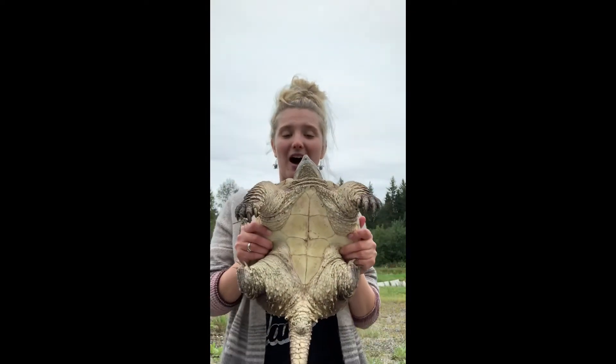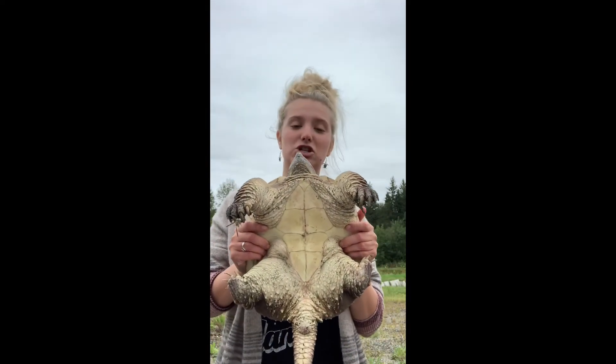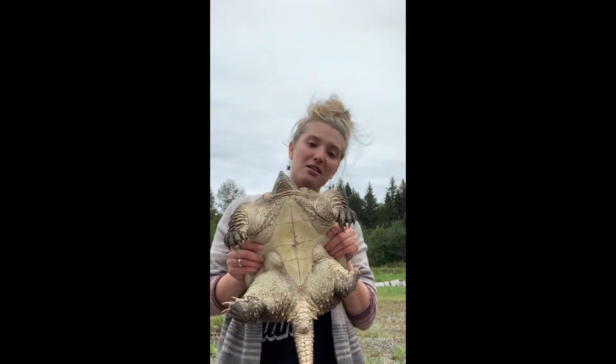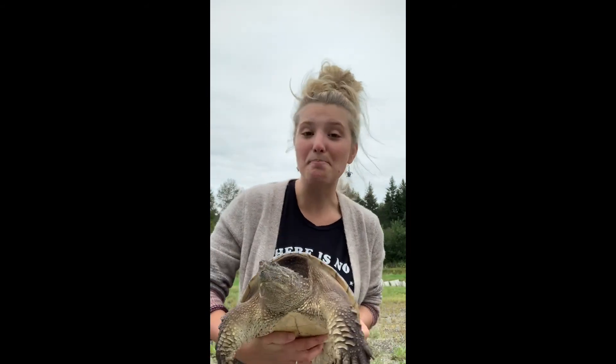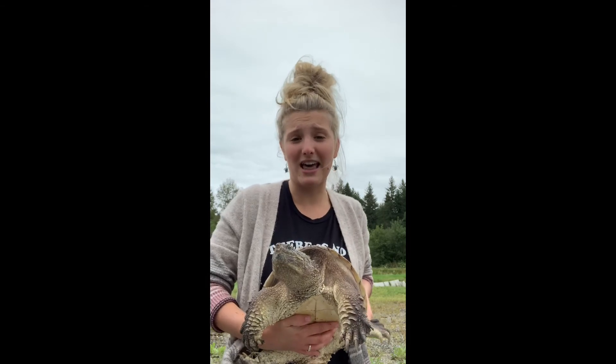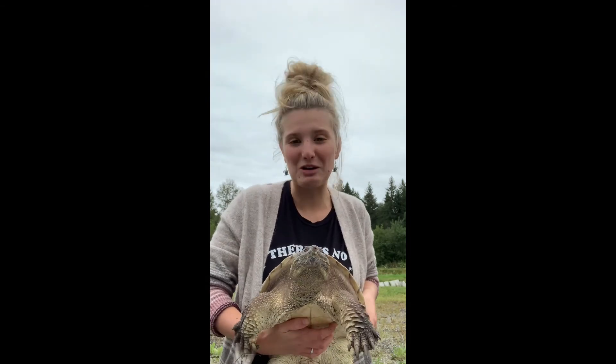Snapping turtles only bite because they have a very small undershell called the plastron. You can see that Maple's undershell is small and she can't hide in her shell like other turtles can. That's why snapping turtles will try to bite you — because they're scared. You look like a big scary giant to them. They're much more scared of you than you are of them.